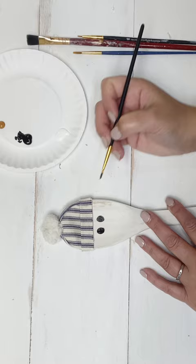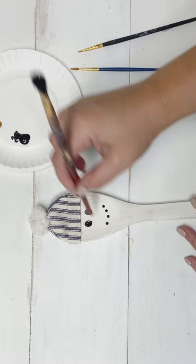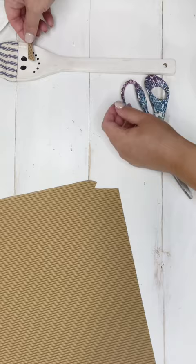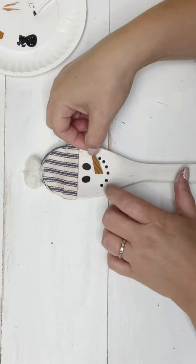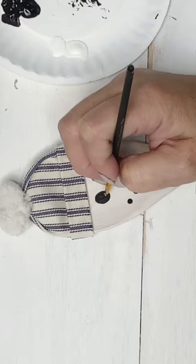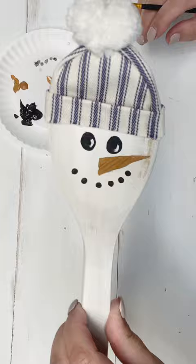The trickiest part about drawing faces is just getting them even, so I work on making those little ovals even. I'm using the end of a paintbrush to do the little dots for the smile. For the nose I'm using little corrugated cardboard scrapbook paper — I cut a small triangle and paint it in Cinnamon, then glue it right in place. Once the black has dried, you can add a cute little twinkle, which really makes the face come to life.